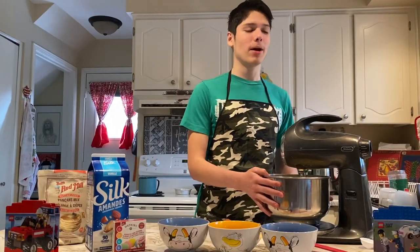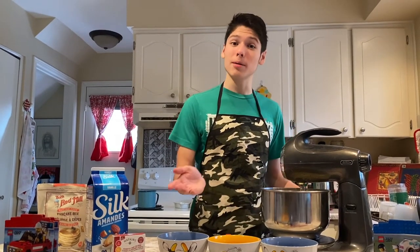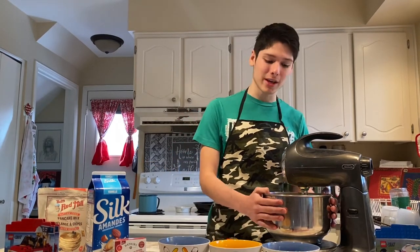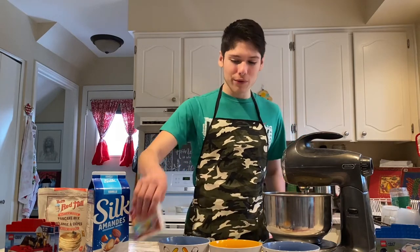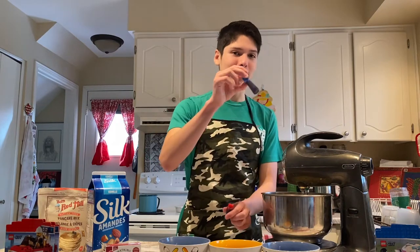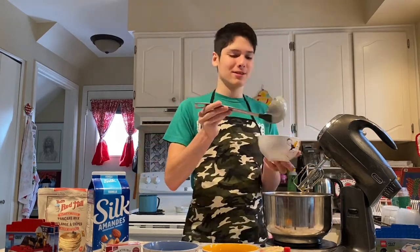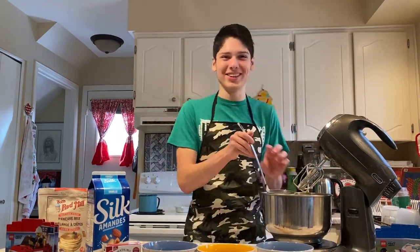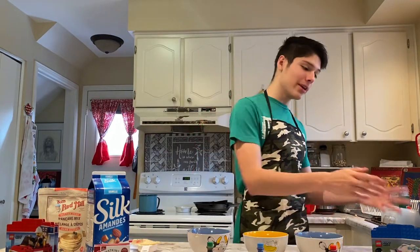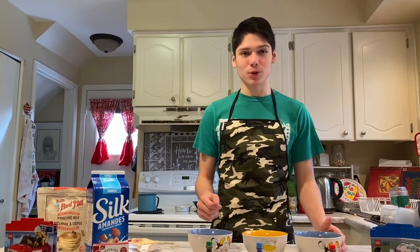We're back, and Puppet Lorraine is taking a break. Comment down below whether you like seeing Puppet Lorraine or whether we should include puppet people in more of our videos. We doubled the quantities to make more bricks. You'll also need food coloring — we're making green bricks, red bricks, and blue bricks. You're going to need three other bowls to pour the colored batter into, a ladle, and you'll need to preheat your waffle maker. Get three spoons to mix the color dye in each bowl.